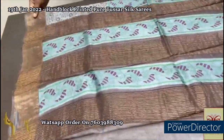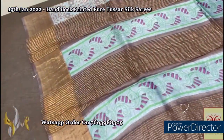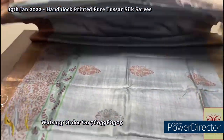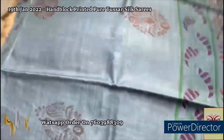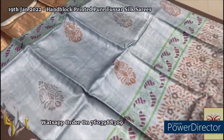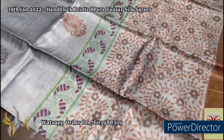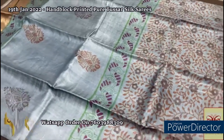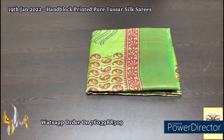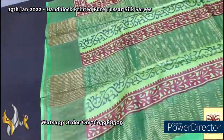Here we have a beautiful brown pallu with gray-bluish gray color base, block print design, and zari lines. The same gray body color blouse piece is given with one side brown borders. The complete saree is in beautiful gray — mild blue-stitch gray — with the top half having butta designs and the lower half having a floral pattern. Very elegant saree, beautiful and rare color concept.